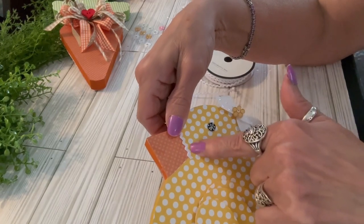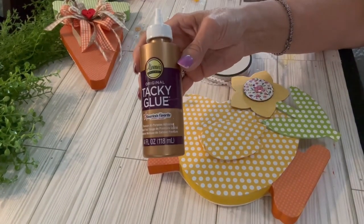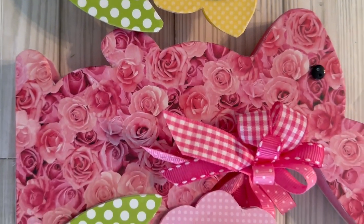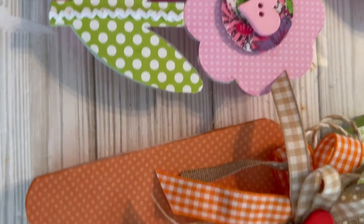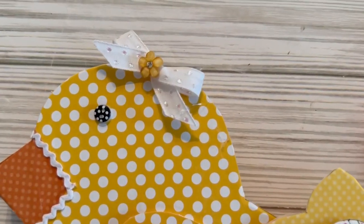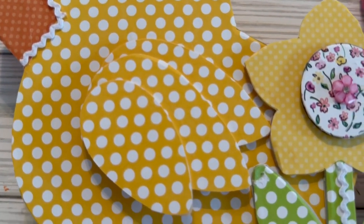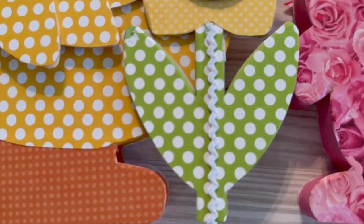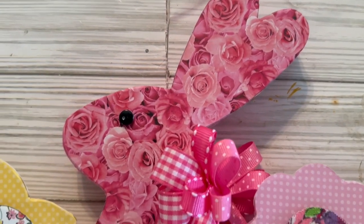I used Aleene's Tacky Glue to apply the rickrack to define the beak. I also put a line of rickrack down the center of my flower stems — just a little added touch, a little something extra to make it even cuter. I am just a little crazy about these wood cutout makeovers! Now you can really see the polka dot eye — I have a very unique perspective on my crafts. I don't think I've ever seen anyone use a polka-dotted eye, but I did it today!